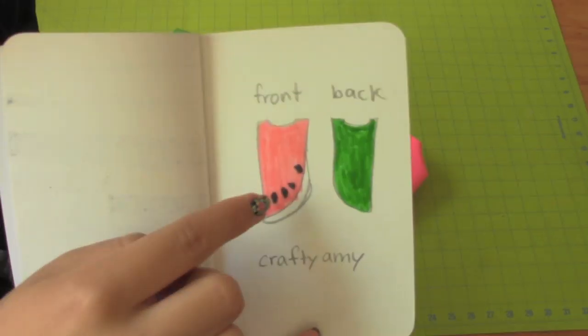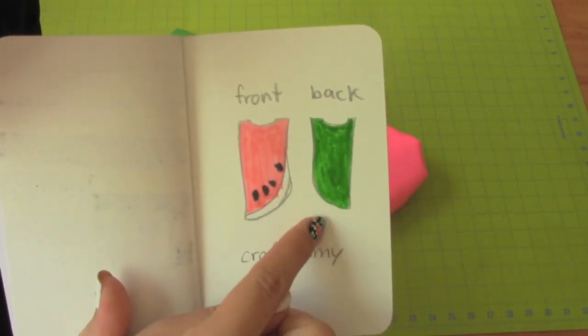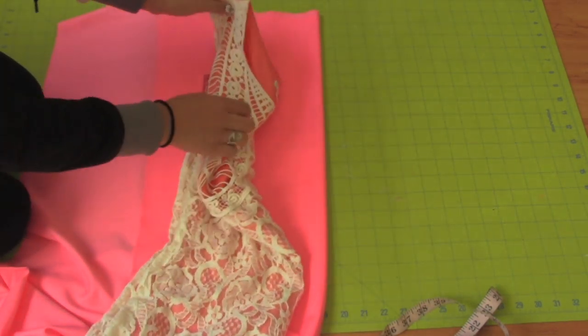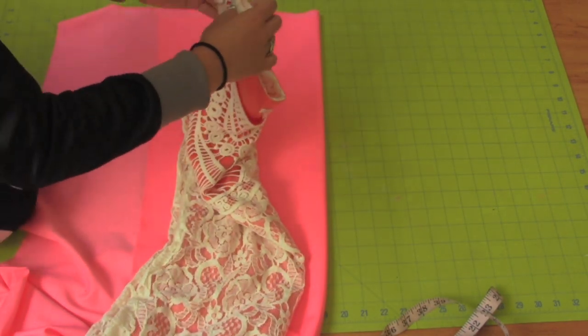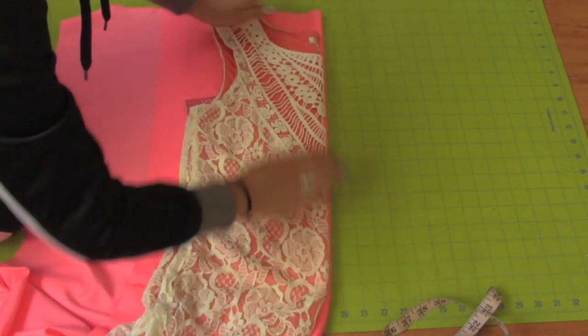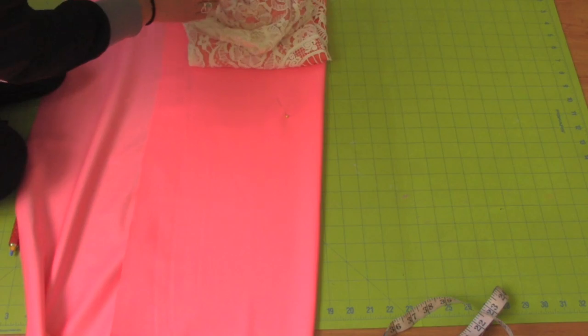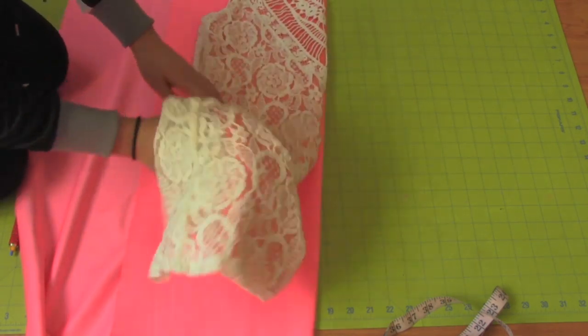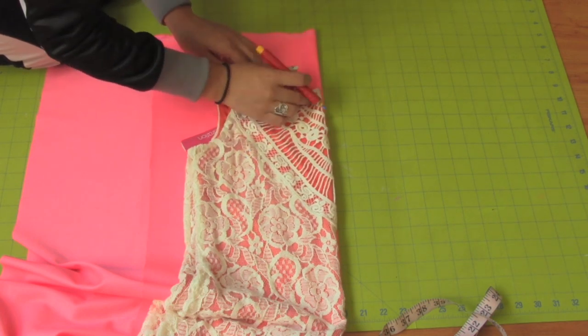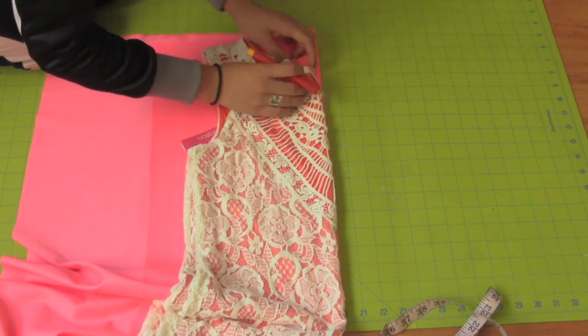First thing you want to do is draw a picture of how you want your dress to look like. Fold your pink or red fabric wrong sides together and fold your dress in half back sides together and place it on the fold of the fabric. Make sure the dress and the fabric are folded properly and very neatly so you can get a precise pattern. Since this is going to be the front of the dress, trace around the front of your dress.